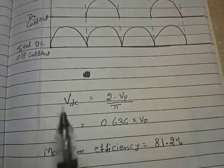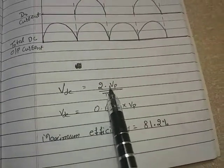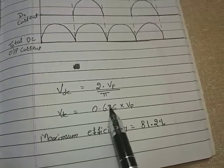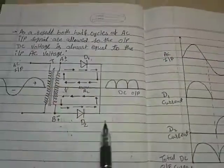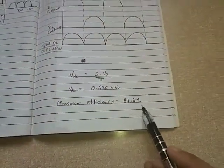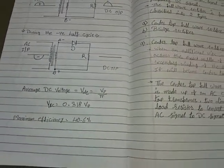The formula for average DC voltage is: V_DC = (2 × Vp) / π, which equals 0.636 × Vp. The maximum efficiency of this center tap full wave rectifier is 81.2%, which is just double that of the half wave rectifier. The maximum efficiency of a half wave rectifier is 40.6%.